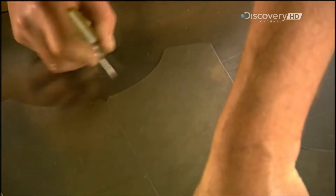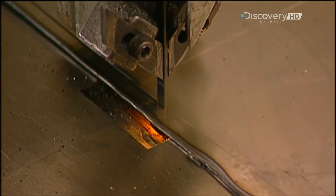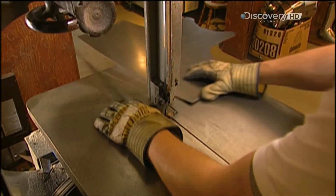He traces each pattern piece on a steel sheet that's about 1.5mm thick. Then he cuts along the trace line with a bandsaw. This is the breastplate, which covers the chest and abdomen.